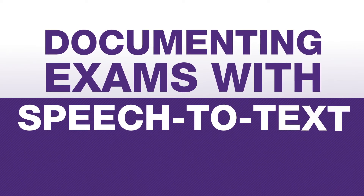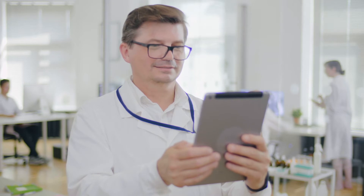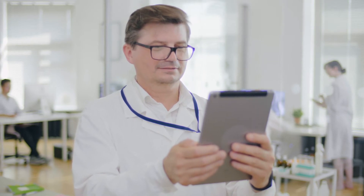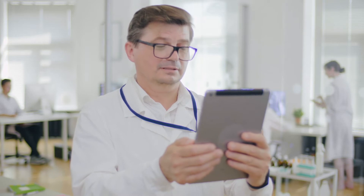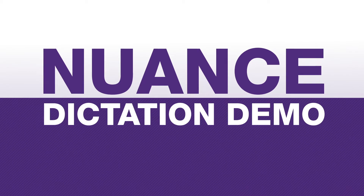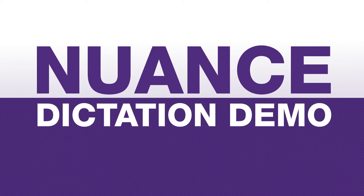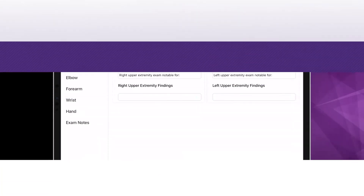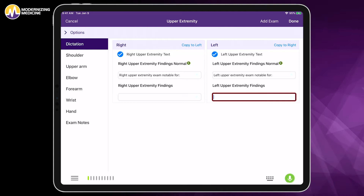I've pulled up the free text upper extremity examination. Maybe you have a patient who has multiple upper extremity issues and you prefer to document your findings via dictation. The nuanced speech-to-text license that can be purchased with an Emma subscription works very well, and now I will demonstrate it to you.